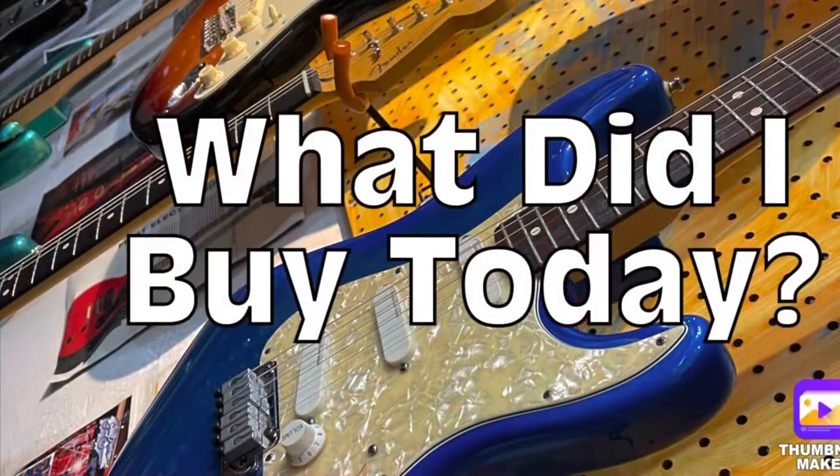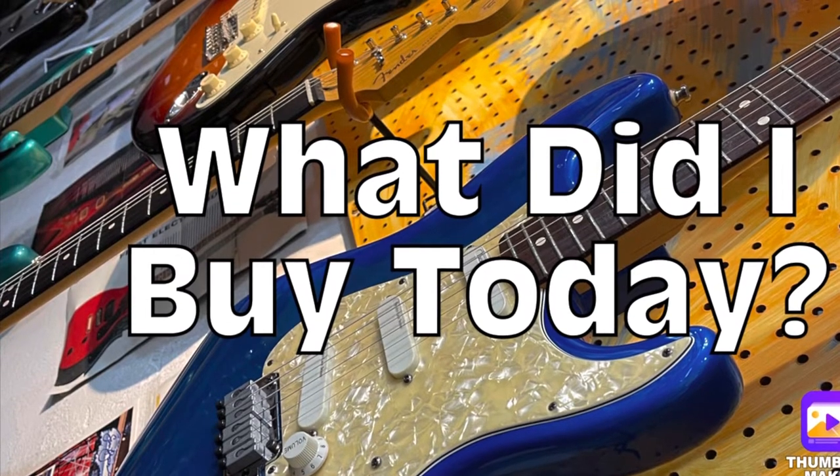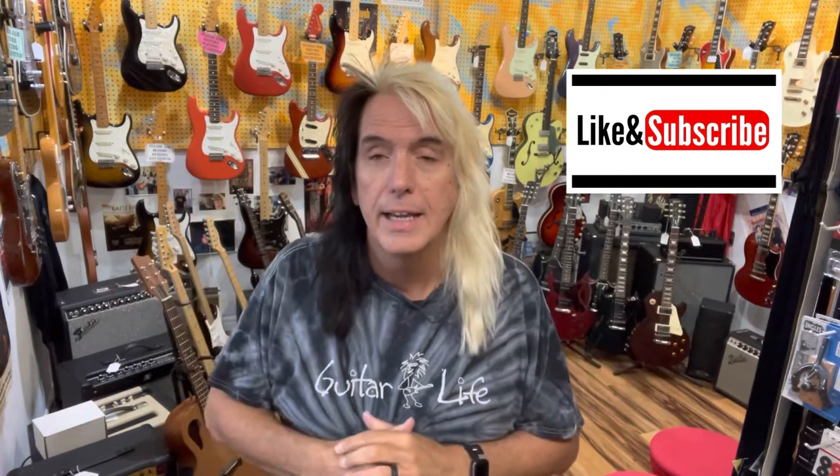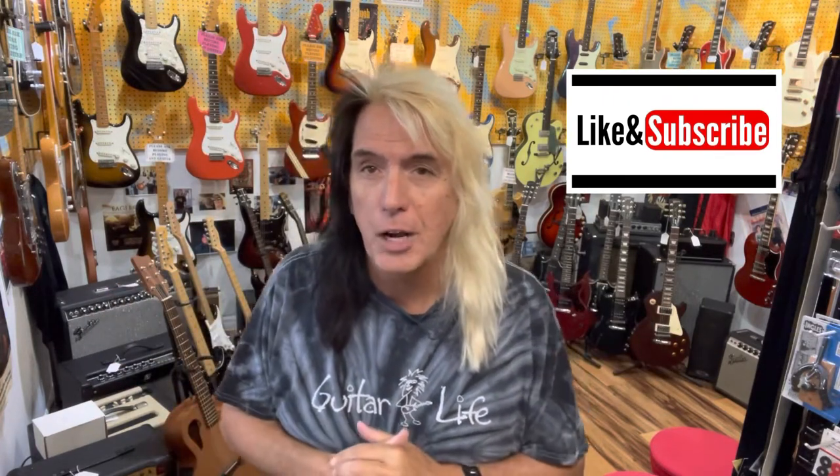What did I buy today? Welcome to the channel. It's Randy Zadig, and today we're going to look and see what I bought. But before that, I do invite you to hit the like and subscribe button and become part of the channel, and follow my journey as I buy guitars along the way. So let's look and see what I bought this time.